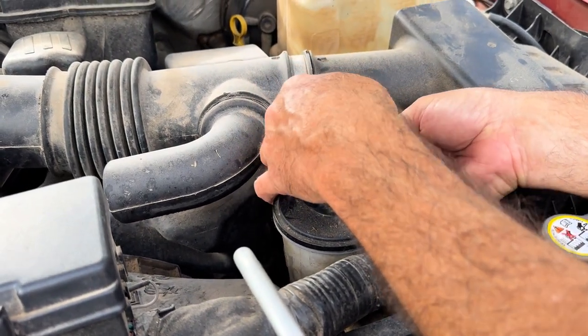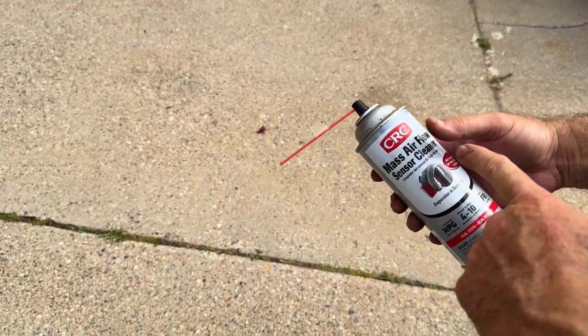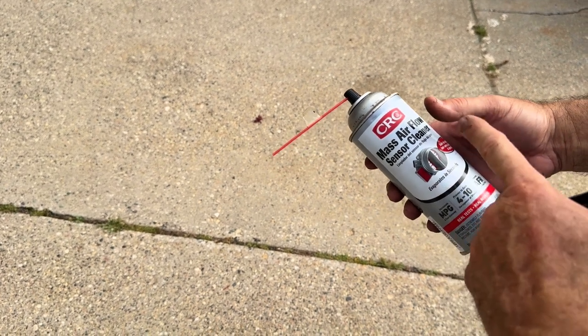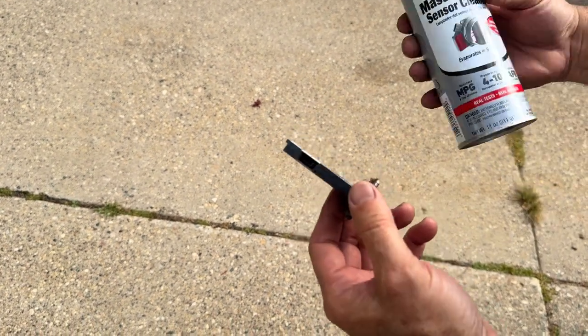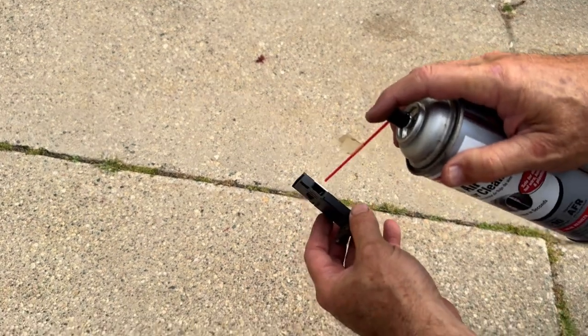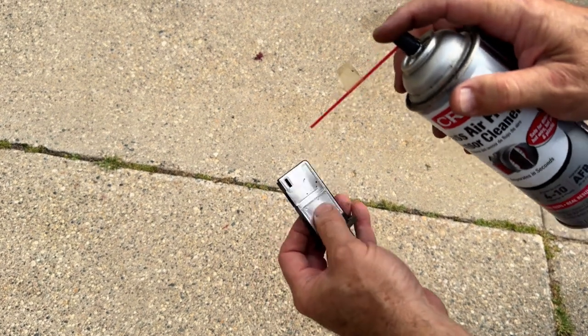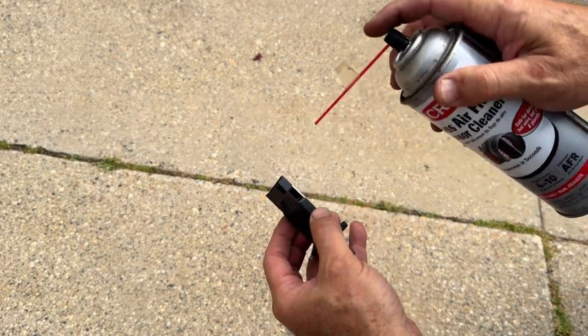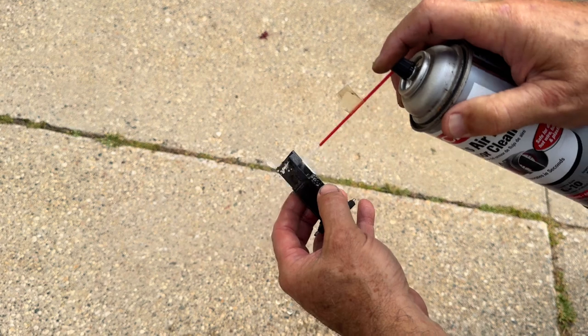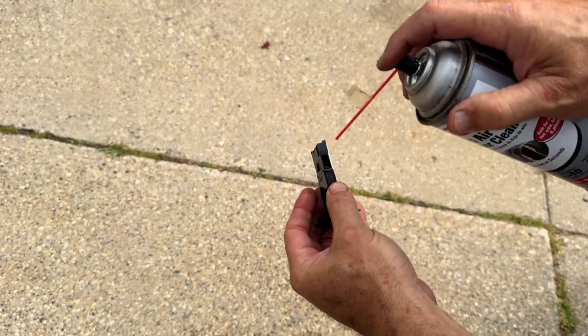Just pull it out just like that. Now you're going to want to use something that's specifically made for a mass airflow sensor. Don't use gasoline or brake cleaner — it's going to leave residue. So I'm going to use CRC mass airflow sensor cleaner. You want to get these wires down in here — that's what actually measures the air coming through to your throttle body. So clean these out, down here on the end.